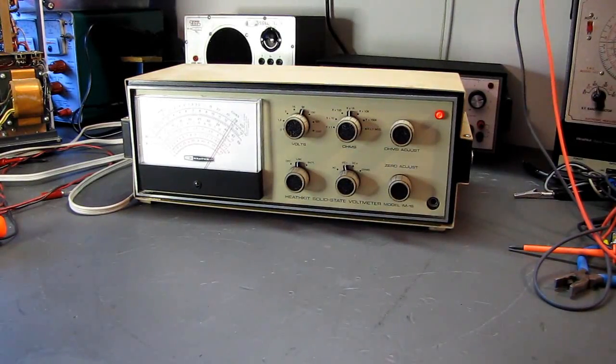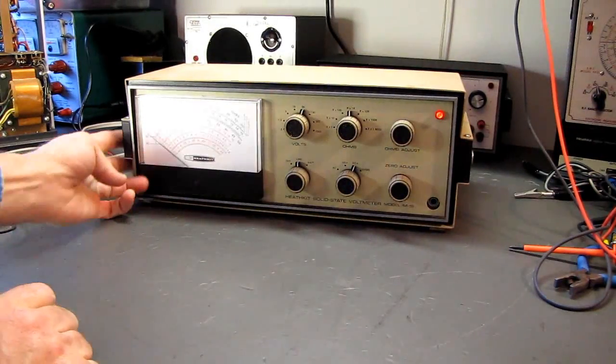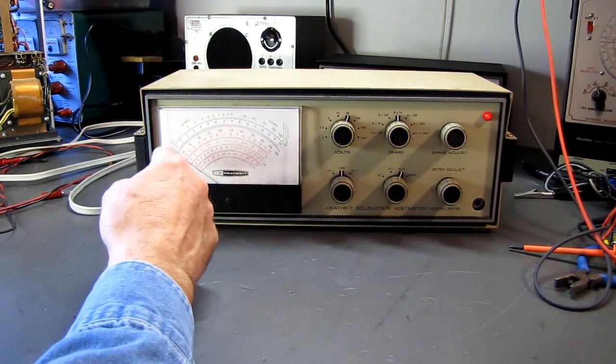Hello and welcome to the $10 test bench and my faulty Heathkit IM-16. I had just begun working on the Heathkit oscilloscope that's going to be in another video. I turned on my IM-16 and it was working, and I started dragging the scope over and getting test probes ready to do some tests. When I looked back at the meter, the meter was slammed down against the hard stop over here, and it's bouncing.